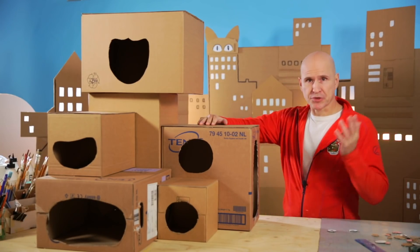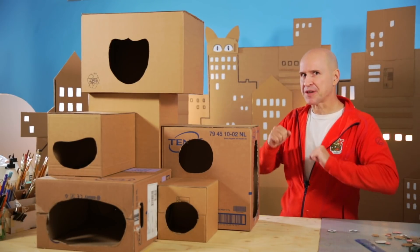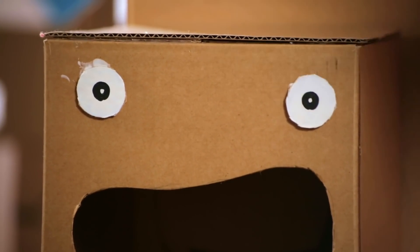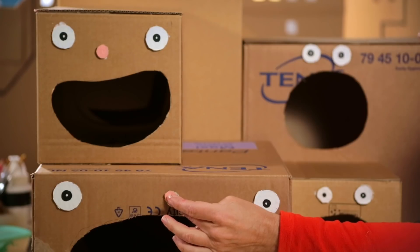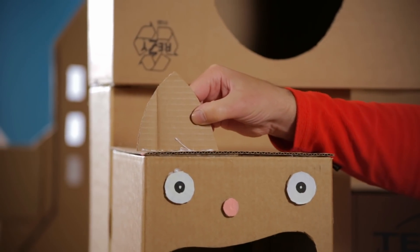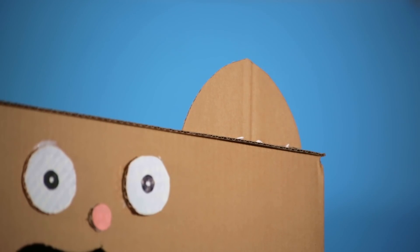Now we have the basic construction of the maze, but we still need to make it look good. And what can possibly look better than cats? We start with the eyes, then the noses. Next comes the ears.